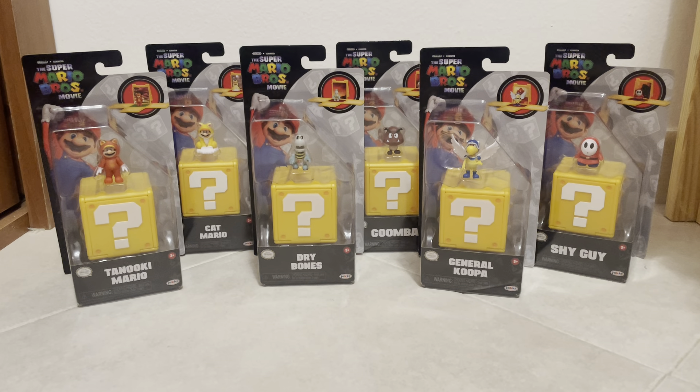Hello everybody, this is me. Super Mario Bros movie, and welcome to another unboxing video. Today I'm going to be unboxing the Super Mario Bros movie Wave 2 minifigures. I was able to get the whole set. These were released by Jazz Pacific — I don't remember exactly when, but it must have been a few months ago, maybe sometime last year, in late 2023.